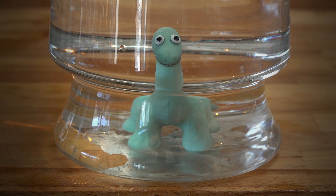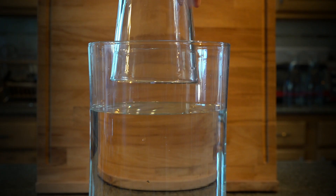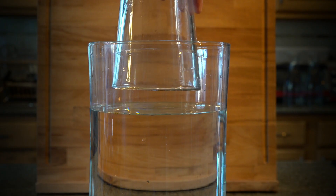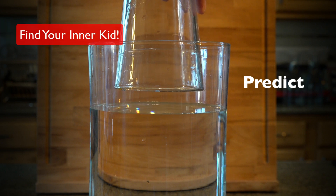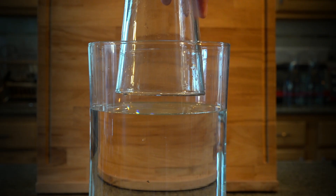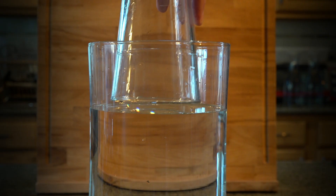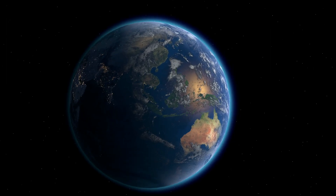So place this upside-down glass into water. What happens as you push it deeper? Can you predict? Listen to your teacher. Ask questions. Learn together. And as always, enjoy the exploration. Till next time.